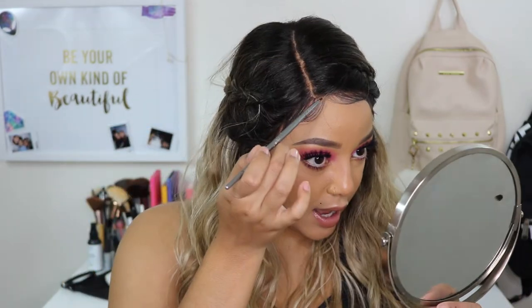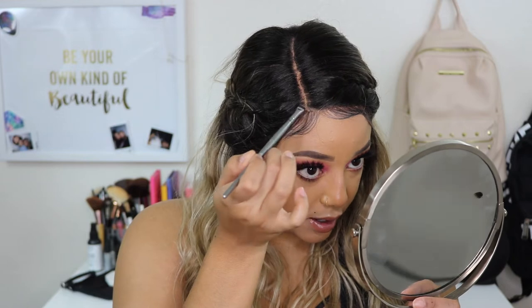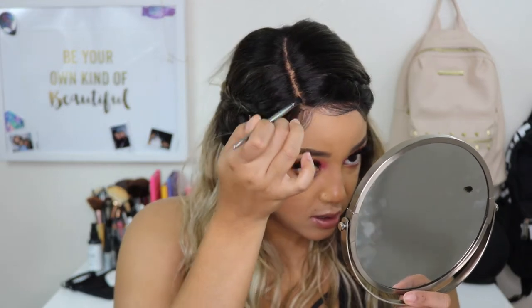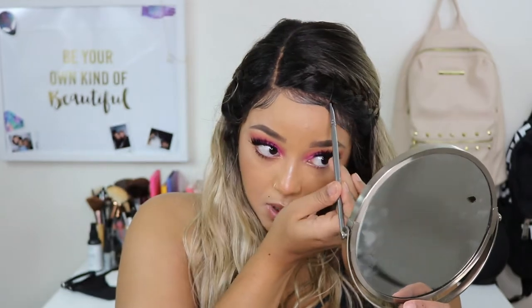It's been a couple of minutes. I took care of the baby hairs and honestly it looks really, really good. I'm just going to add a little bit of concealer on that front hairline to help the baby hairs look a little more natural.